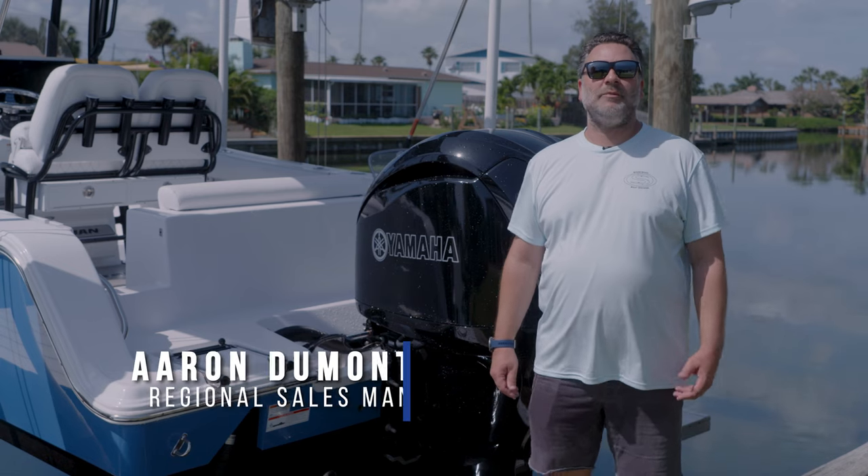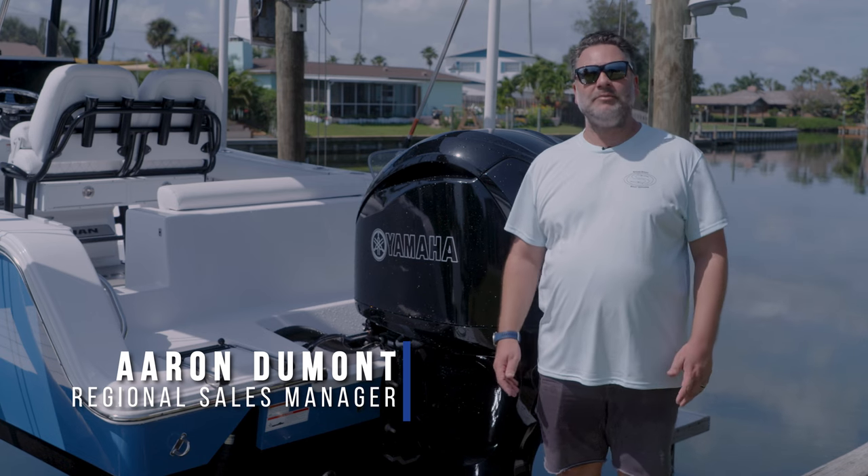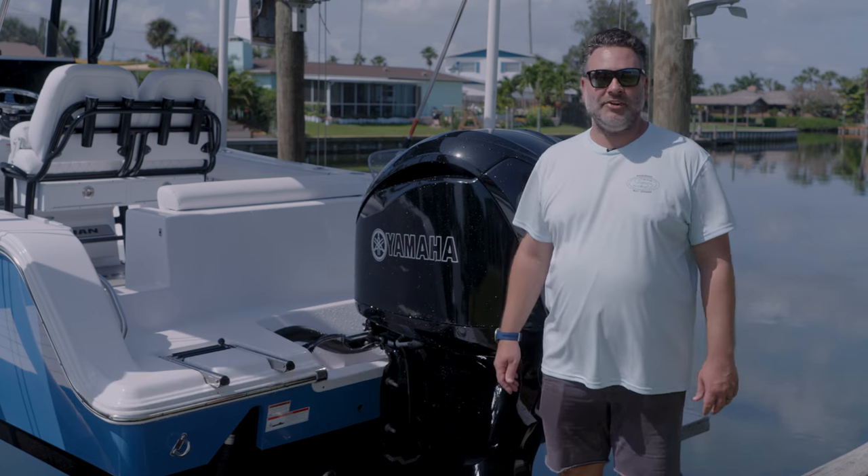Hey guys, my name is Aaron with Sportsman Boats. Welcome to Tech Talk. Today we're going to talk about one of the easiest, yet most important steps to maintaining and prolonging the life of your engine.